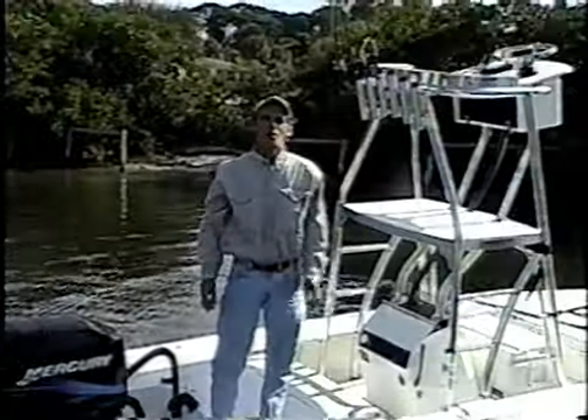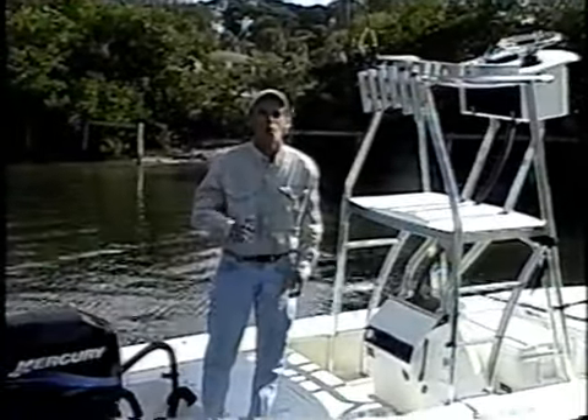Now we're going to take you out on the flats and show you how fast, quiet, and strong this anchor pin really is.